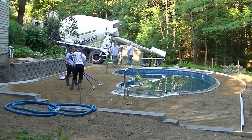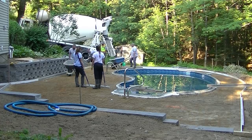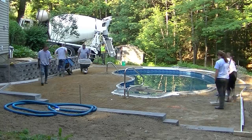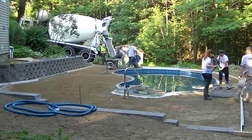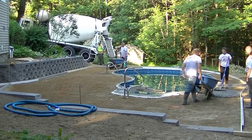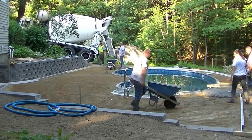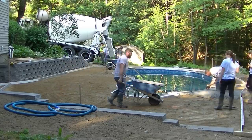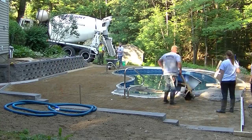Hey everybody, Mike here with EverythingAboutConcrete.com. In this video, I'm going to show you how we pour and finish a concrete pool deck. This one happens to be a kidney-shaped pool, so you'll get to see how we pour around a pool that has a bunch of curves. This is part two of a two-part series — in part one, I showed you how we form this concrete pool deck and get all the prep work done.